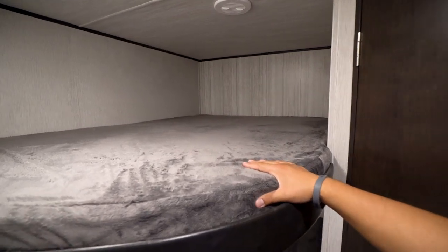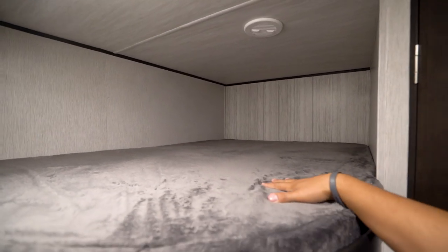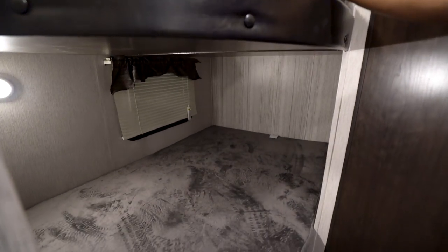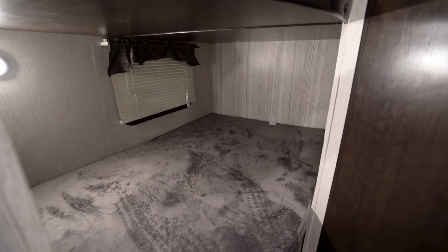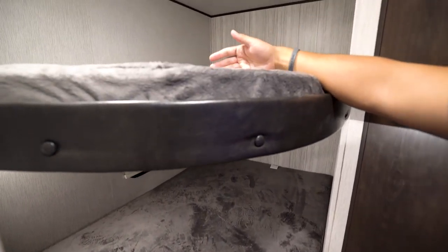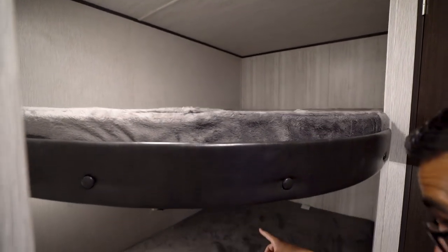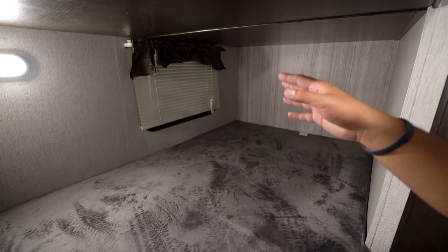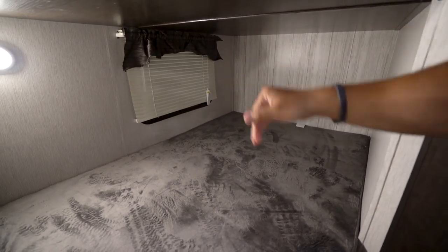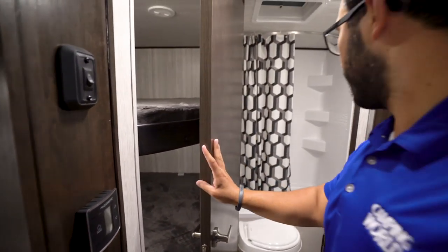Right back here in the corner are your double-over-double bunks. You can see they are nice and wide, which is great whether you have kids sleeping in here or adults — maybe a fishing weekend, hunting weekend, or a girls' weekend. You have space for an adult or a couple of kids. Underneath, there are LED lights on both the top and bottom bunk, plus a window to let in natural light during the day.